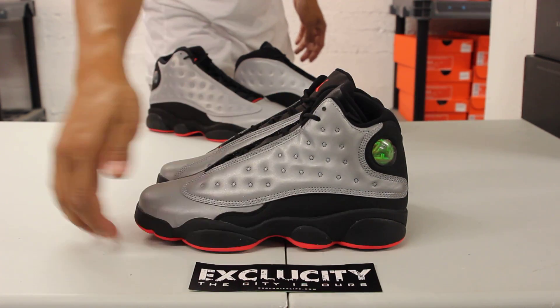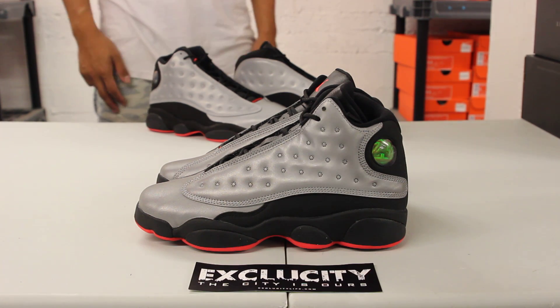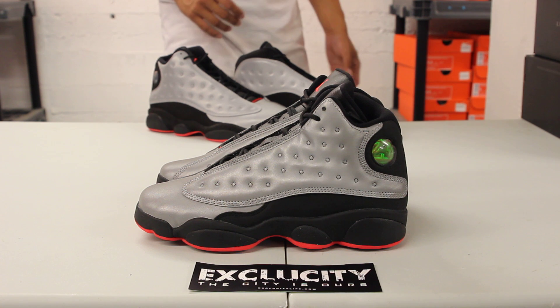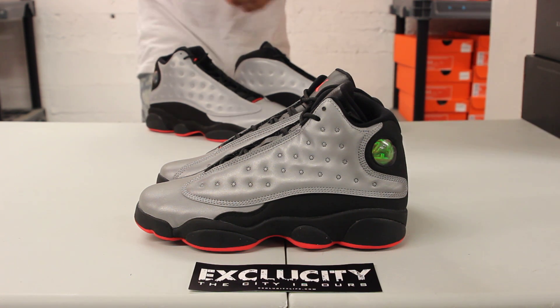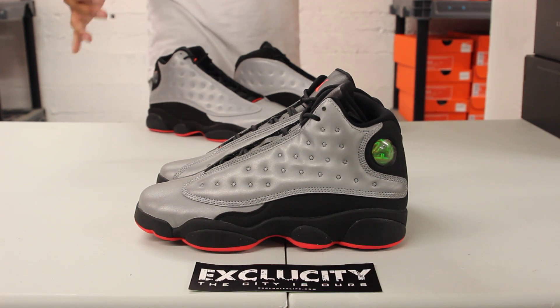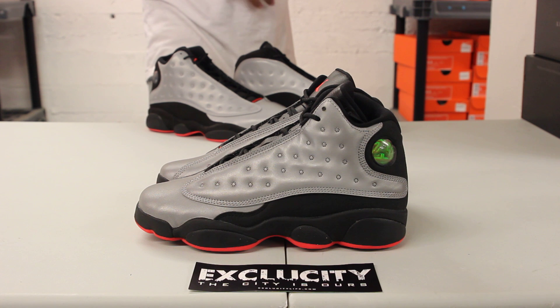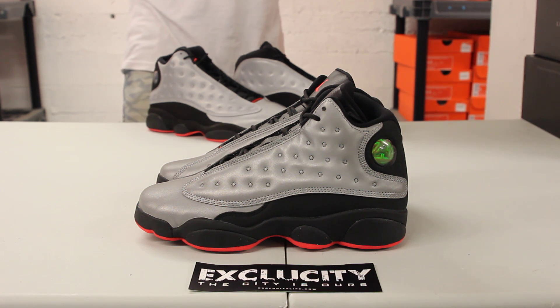You've got the panther eye right there, the panther-like midsole, and the dimples on the side of the shoe. In the original version of the shoe, the dimples on the side panel — the couch, as people like to call it — were actually 3M. What they did is take that and blow it up on the Air Jordan 13.